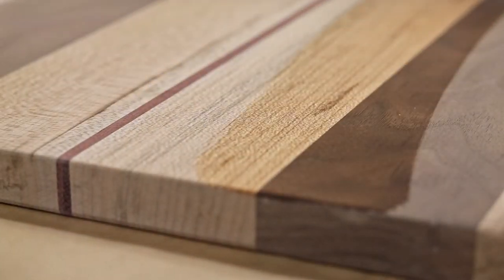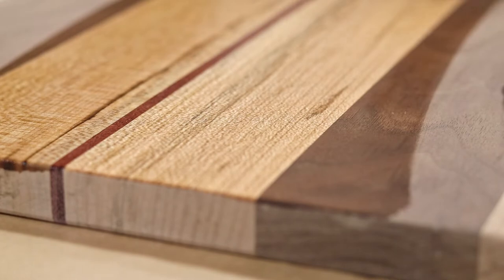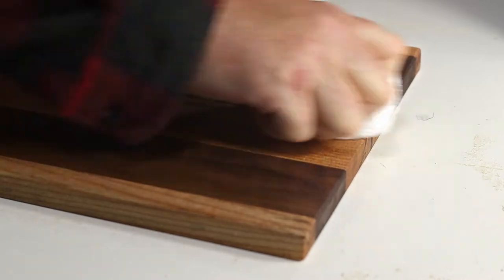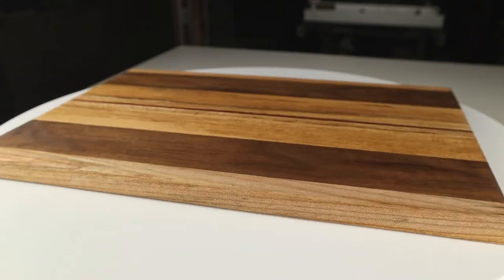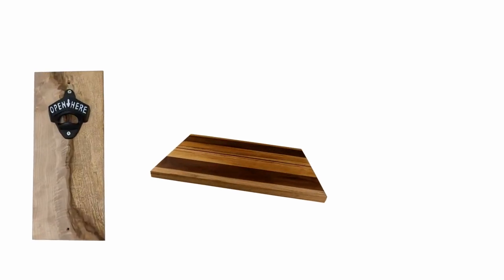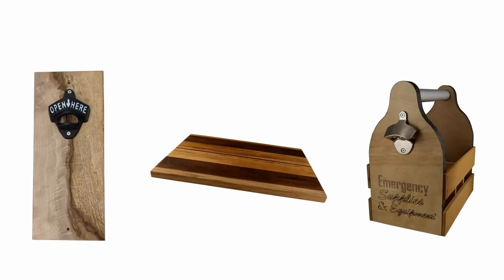When the sanding was all done, I added some mineral oil and later some wax as well. This one ended up looking great — I liked the purple heart stripe through the two spalted maple pieces, and the dark walnut in there for some contrast. Two relatively quick and simple gift ideas done. The next one's a little more work, but it's worth it.